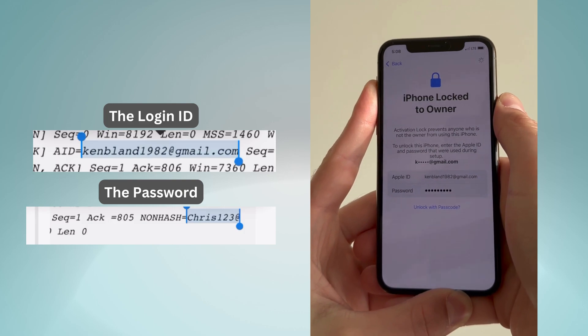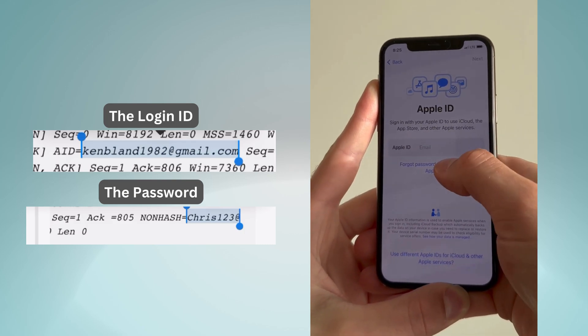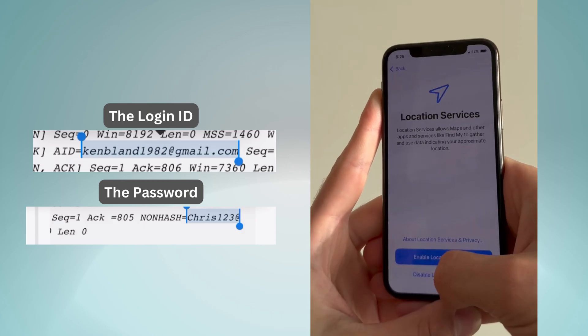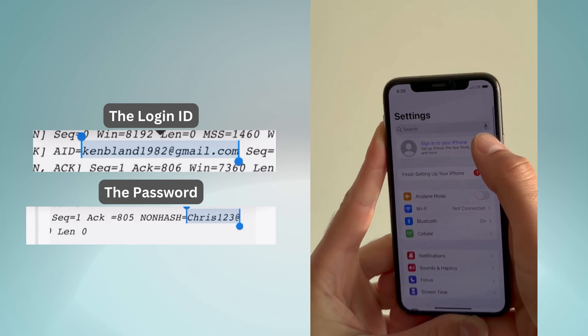And last but not least, skip the setup and head to the settings. Then you can create your new Apple ID and your device is now fully unlocked and ready to use.